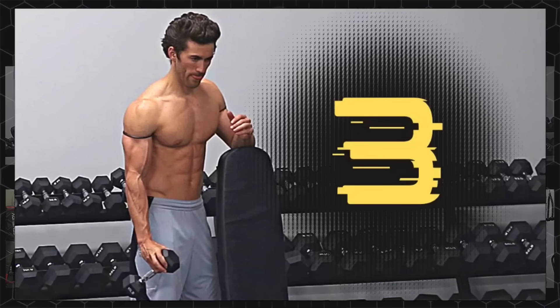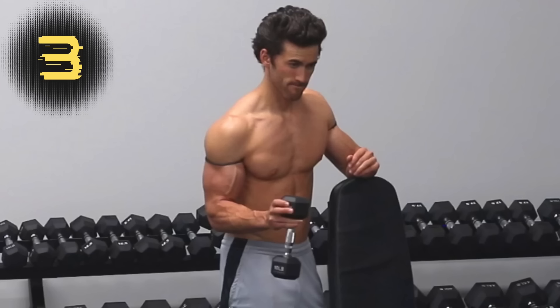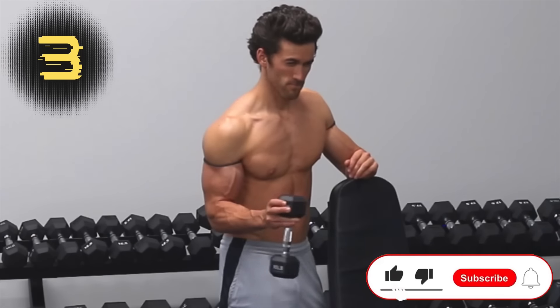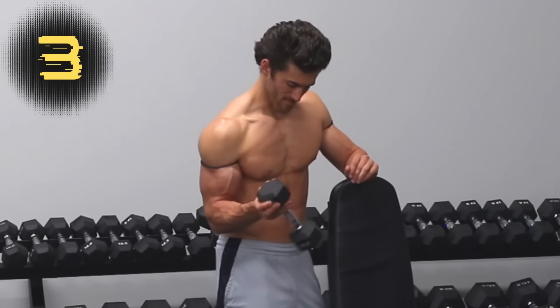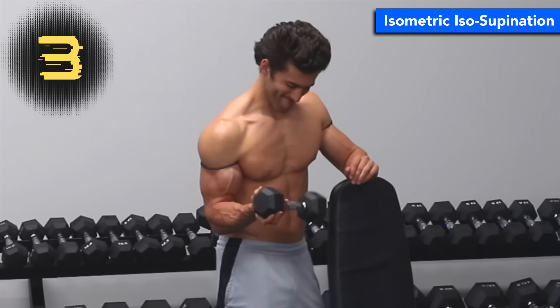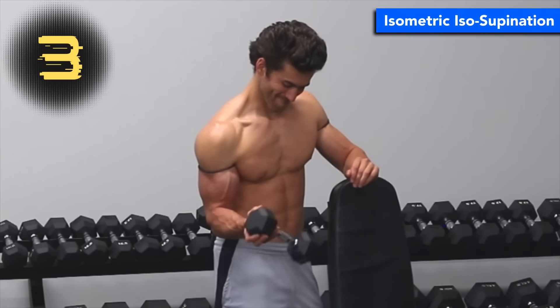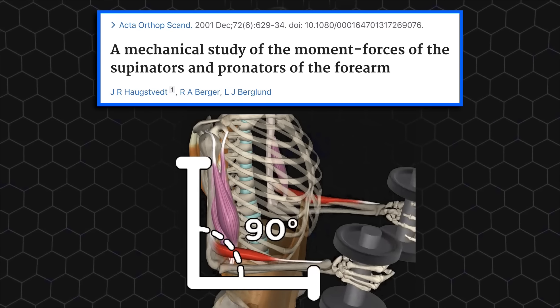Technique number three only requires a dumbbell, but this time instead of shifting your hand to one side of the handle, you don't grip the handle at all. Instead, you grab one end of the dumbbell with the handle coming out of the pinky side of your hand, and then you swing the other end out and up by supinating your forearm. The downside of this technique is that you have to be able to fit your hand around one end of the dumbbell, which, depending on the design of the dumbbell, typically means you won't be able to use very heavy weight. So I recommend sticking to the isometric supination to hone in on the biceps — not only because then you'll keep the other elbow flexors from stealing some of what little weight there is, but also because studies have shown that the biceps generate the most amount of torque when the elbow is bent to 90 degrees.